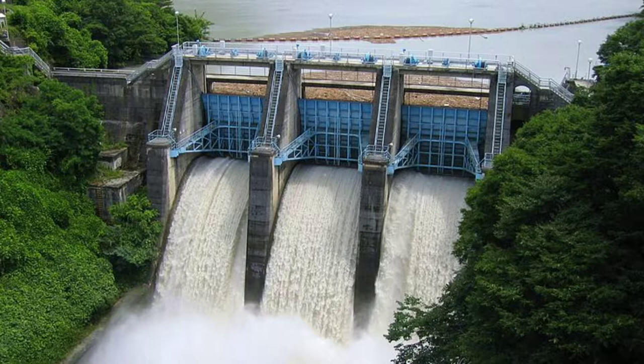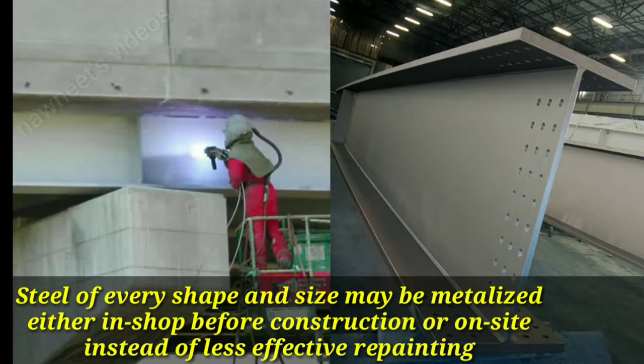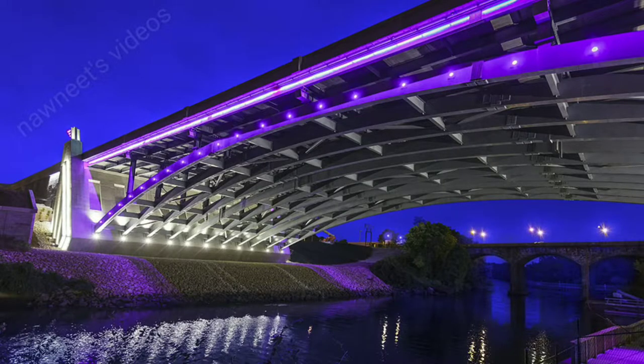This is a proven process which has been used around the world for 90 years. Steel of every shape and size may be metalized, either in shop before construction, or on site, instead of less effective repainting. Hence, metalizing is the most versatile and effective coating for protecting steel structures.